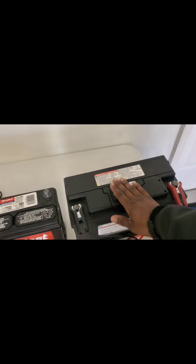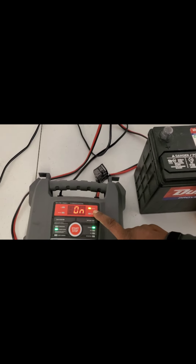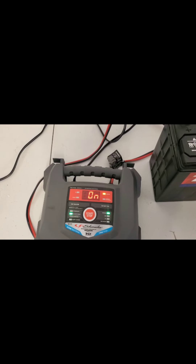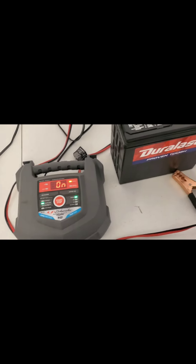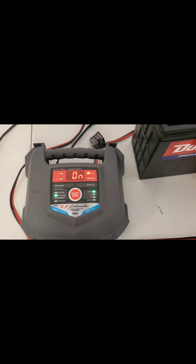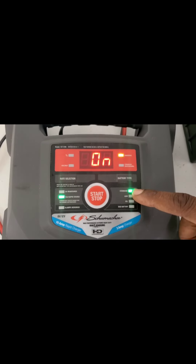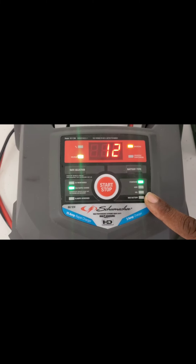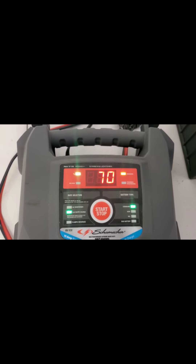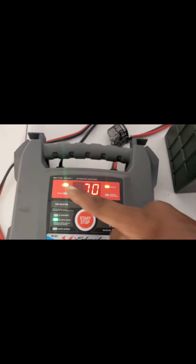This battery is now reading 12.5 volts because I charged it yesterday, so it's good to go. I just hit on and it says 'charging.' This charger also tells you the type of battery — standard, AGM, or gel. It's charging and the voltage is already at 12. Yesterday when I first started, it was only at about 5%, and it's now at 70%.